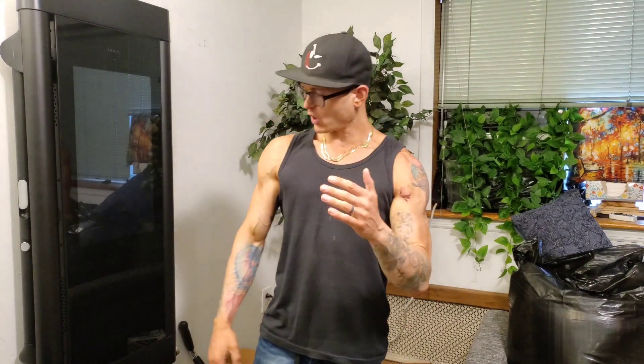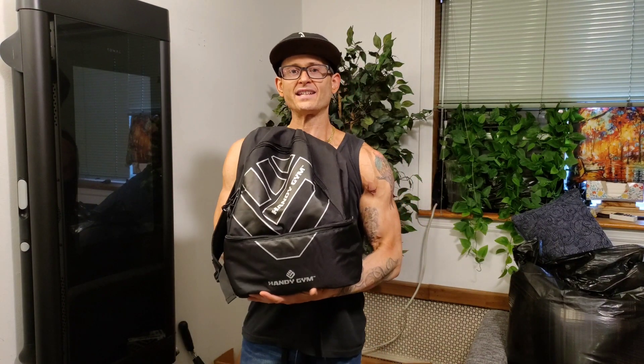What is up everybody, very happy to be back today. I hope everyone's doing well. I'm excited about this video — I have an overview, a first impressions, we'll call it, of the Handy Gym.